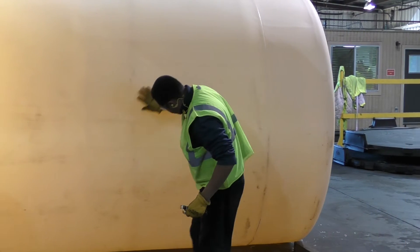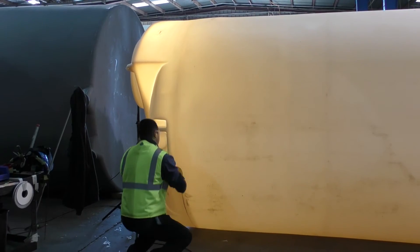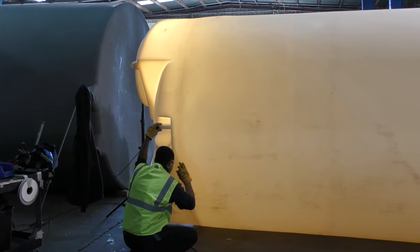It's hard to judge, with a naked eye, how a polyethylene tank is constructed. There is a big difference between a well-designed, properly constructed tank and a cheap one that doesn't meet structural requirements.